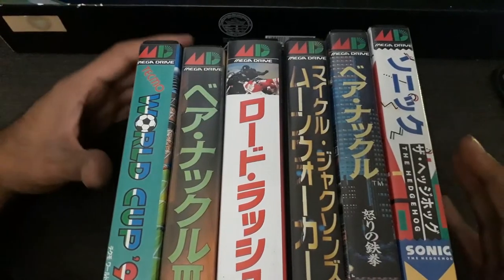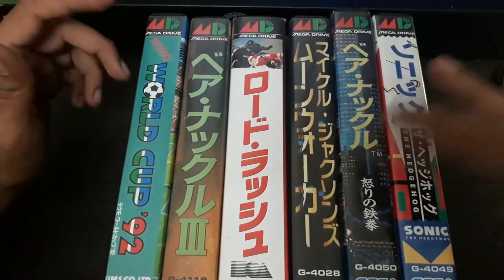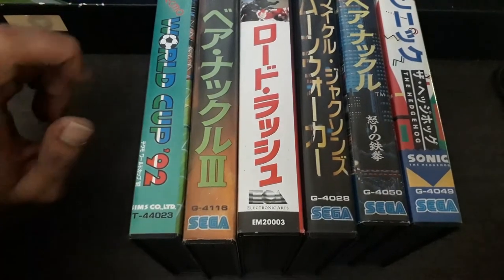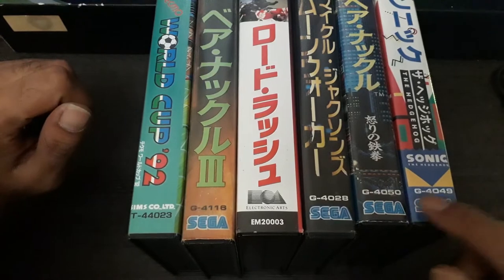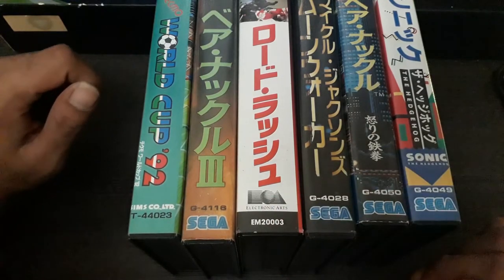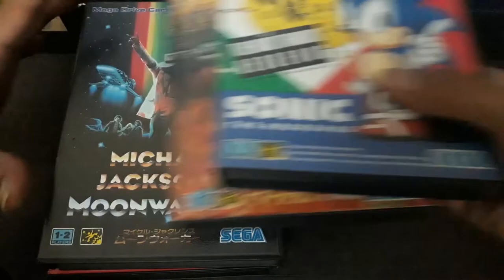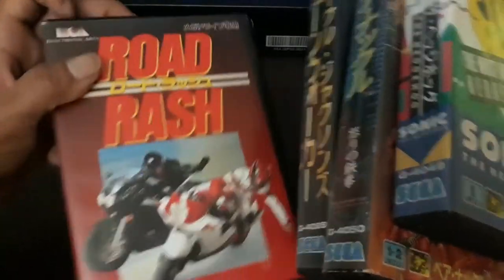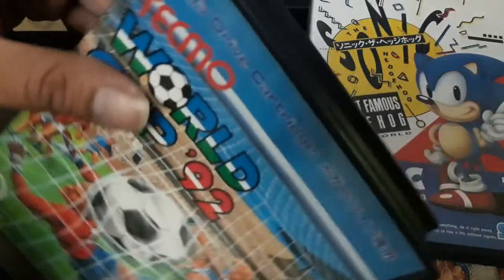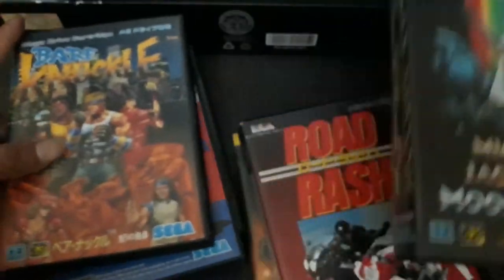For Sega Mega Drive, it's pretty simple too. Most original games have the Mega Drive logo on them. You need to look out for the game registration number on the box. EA games are always a bit different, so don't worry about the Sega logo there — EA has 'Electronic Arts' on top instead. Every other legitimate Mega Drive cartridge has the Mega Drive logo, aside from EA titles.